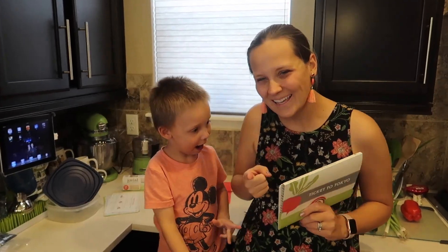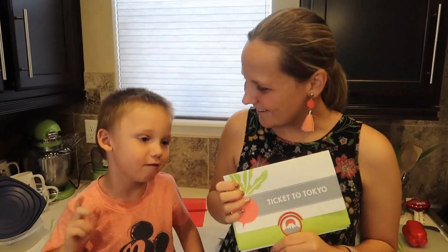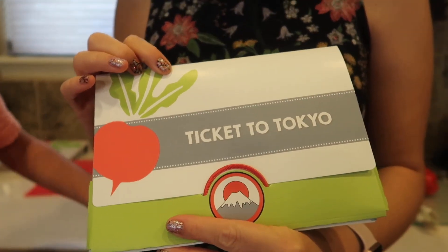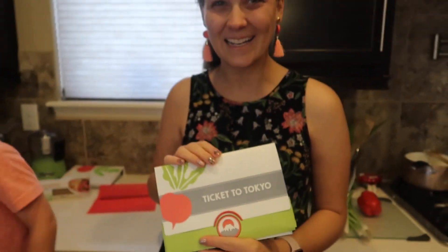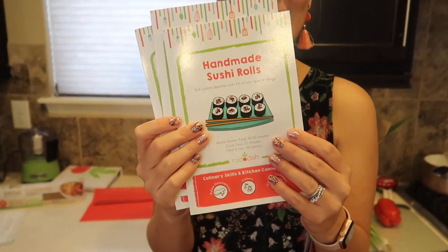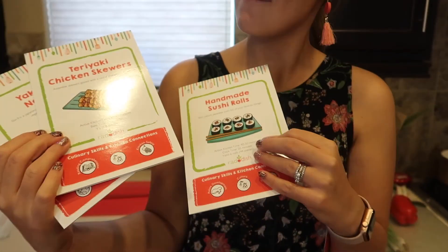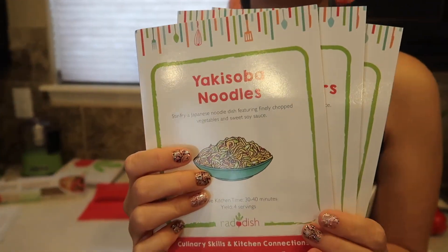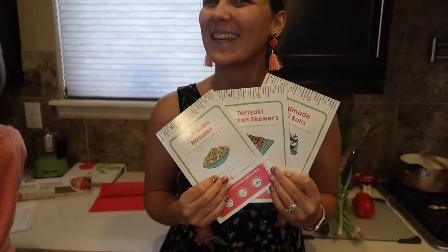And we're back. What are we doing today? We're making sushi. We are doing our Ticket to Tokyo Raddish Kids Box. We have some awesome recipes. We're going to make handmade sushi rolls, some yummy teriyaki chicken skewers, and some yakisoba noodles. So let's get cooking.